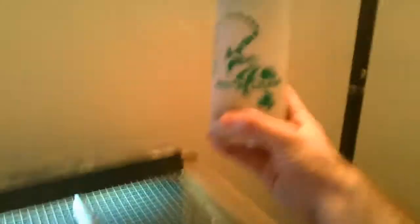This last thing I want to talk about is the Mr. Lizard mister. You take the pump, fill it with water, pump it up, and you can spray down a corner of the tank to keep the humidity level up. With a bearded dragon you don't want high humidity — you want around 50%. It's still good to have one of these to provide clean, purified water for him to drink.